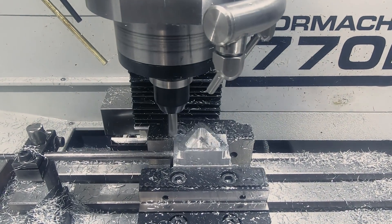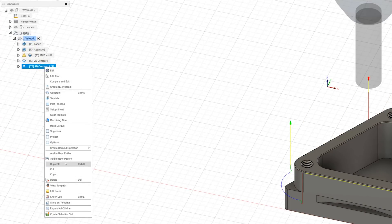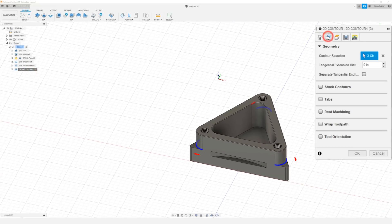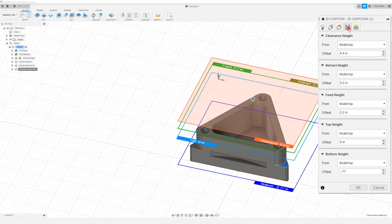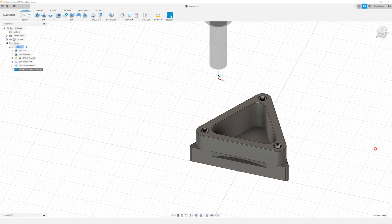Now the last thing we need to do is finish the profile of our part. So we're going to right click, duplicate, right click, edit. I'm going to come up to geometry and just remove our current contour selection, and I'm just going to select the bottom profile of our part. In our heights tab the only thing I really want to change is our bottom height is going to be from model top, and we're going to do a bottom height offset of negative 0.77. In our passes tab and linking tab we don't really need to change anything, so I'm just going to click OK.